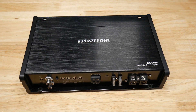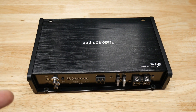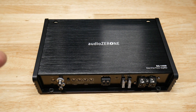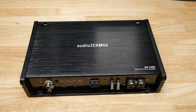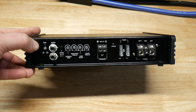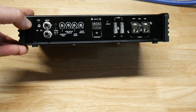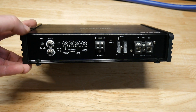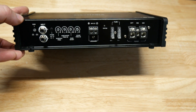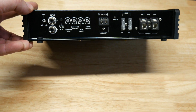A lot of you guys have been asking about this Audio Zaroni or Audio Zero One amplifier. I know it's not going to do what the 1200-watt amp did in my last video because it has 225-amp fuses, but you guys asked for it so I figured I'd do it quick and confirm numbers. With 225-watt fuses it's probably going to do around 500 watts.